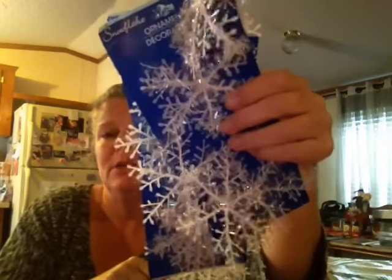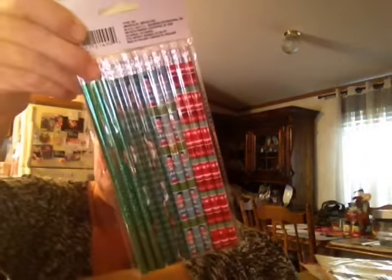Oh wait — they had Christmas items on sale for 25 cents! So I got this red ribbon because I can use it for Valentine's Day, for 25 cents. I got this for Christmas next year because I'll probably make something with it. And then these snowflake trim things — I got three of those for a quarter. And then I got some Christmas pencils.